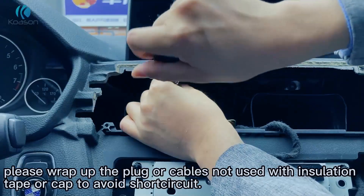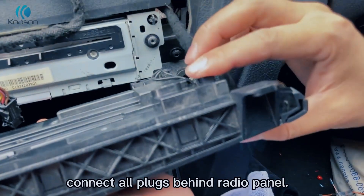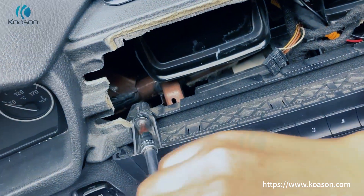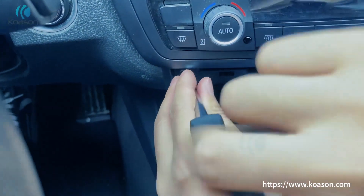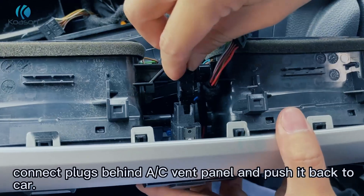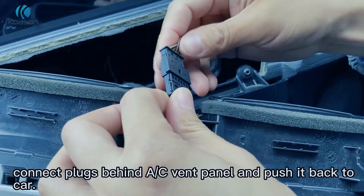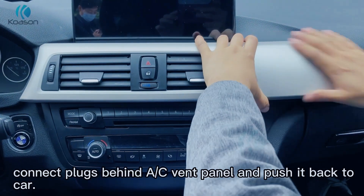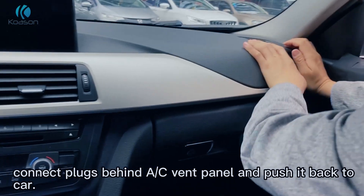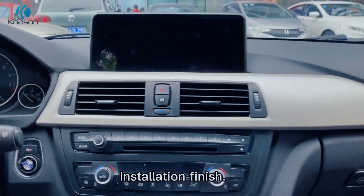Please wrap up the plugs or cables not used with insulation tape or a cap to avoid short circuit. Connect all plugs behind the radio panel. Connect plugs behind the AC vent panel and push it back to the car. Installation finish. Connection finish.